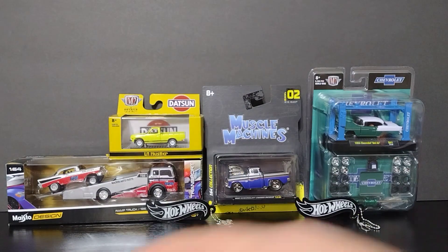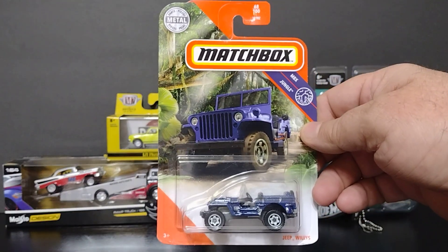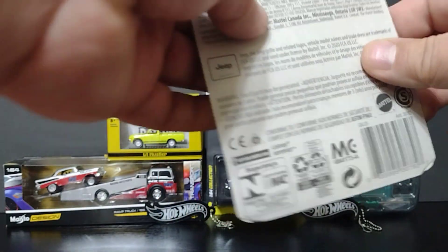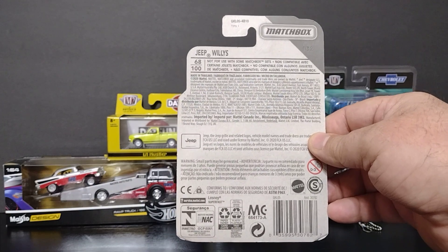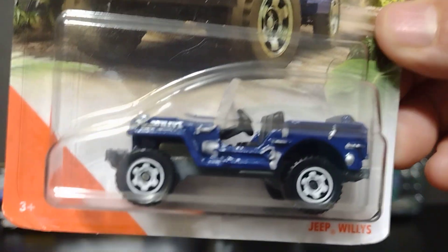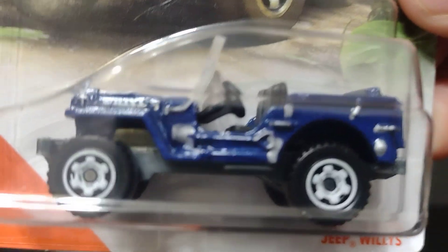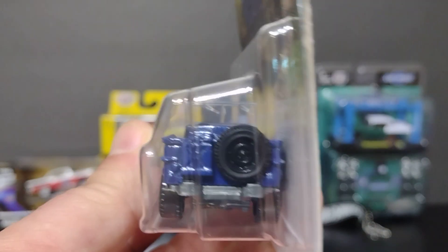The next one, we got this Matchbox — look at that, that's a nice one. It says 'Jeep Wheelies.' This is a Jeep Wheelies, muy bonito, really nice and blue. Old-school but nice, very reliable. Look at the spare tire in the back and look at the details. I really like it.